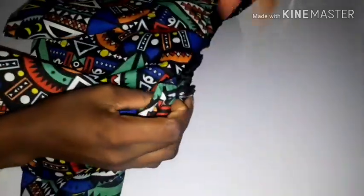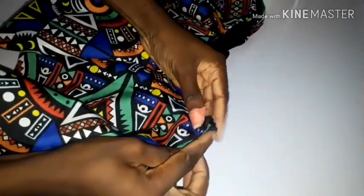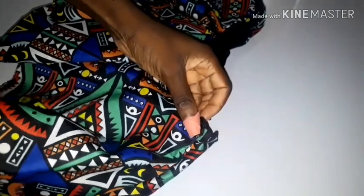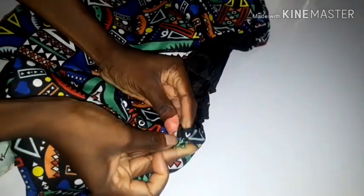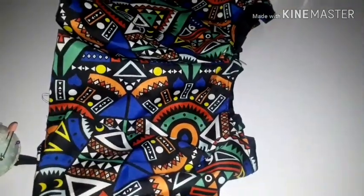Get the middle of your peplum so you can sew in your straps — one on the left and one on the right. I decided to sew in my straps before the waistband, but you can sew the waistband first if you prefer, whichever way you want.